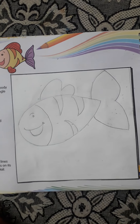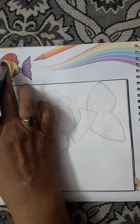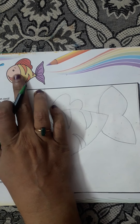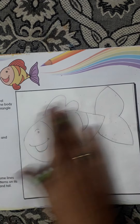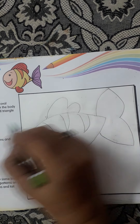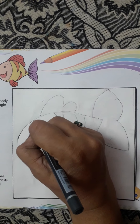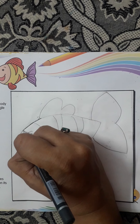Now we will start coloring it. Children, you can color it any color you want. You can color it the same color which is given here, or you can color any color which you want. Now we will start coloring it. What we will do first is we will make the outline.